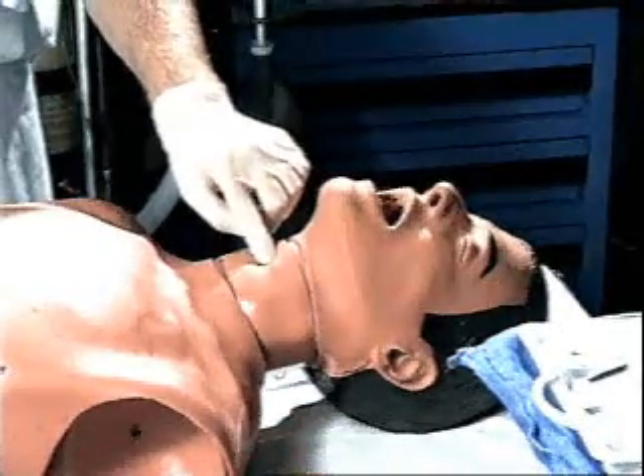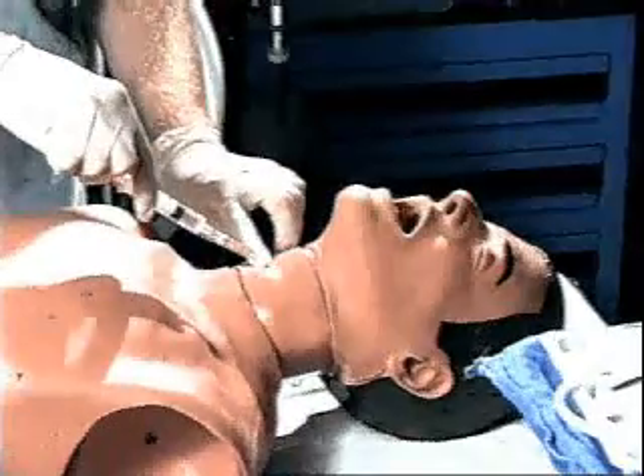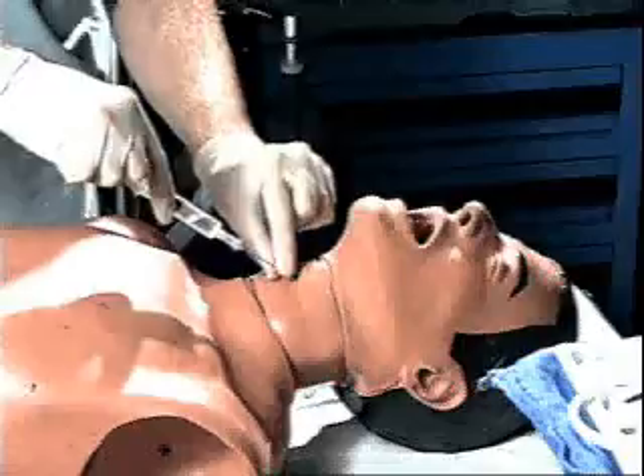This sequence uses a resuscitation mannequin. The cricothyroid membrane is identified. Using a special kit, a needle is introduced into the trachea through the cricothyroid membrane.